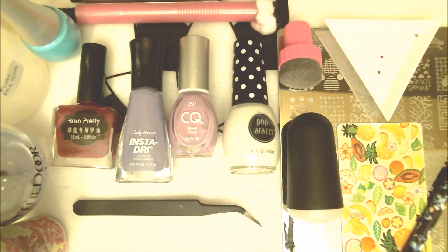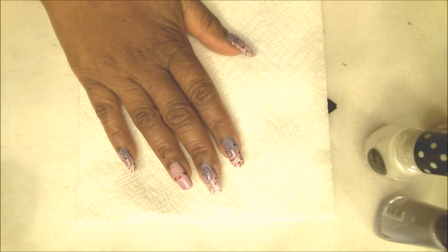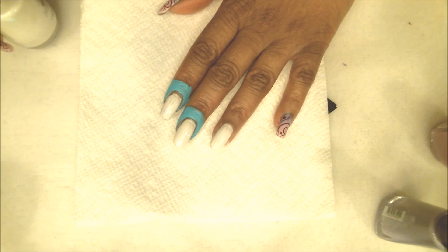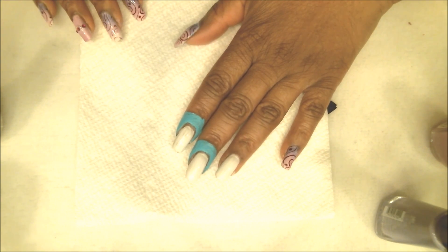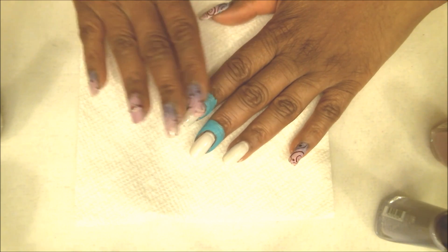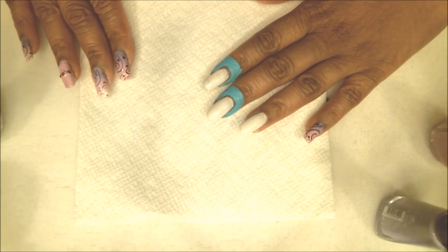Alright guys, I have already completed my right hand and I just want to give you a quick look at what we will be doing tonight. The first step I did was apply white nail polish to all my nails — tonight I used my Paparazzi polish called Icing on the Cake. I applied two coats on each nail and let that dry completely. I've also gone ahead and done my decorating and stamping on two nails already, leaving these out so I could show you the procedure.